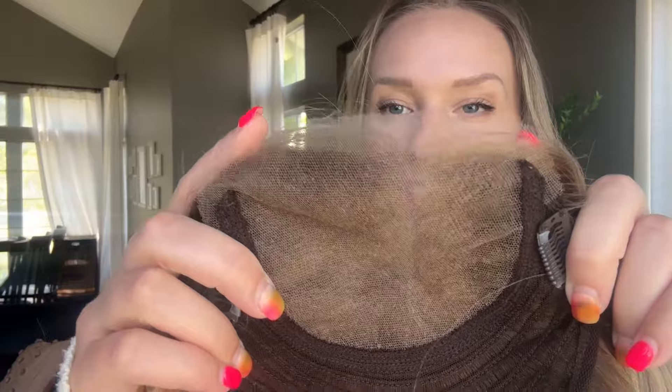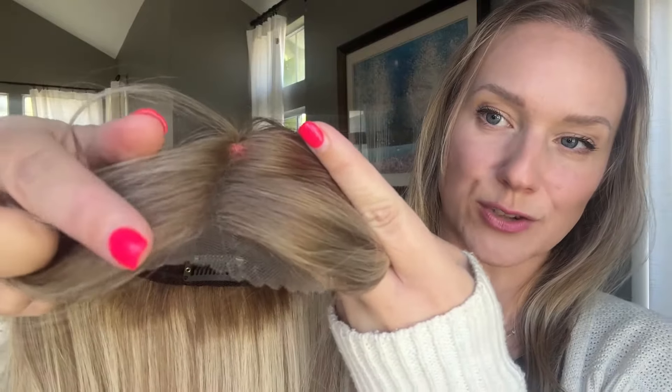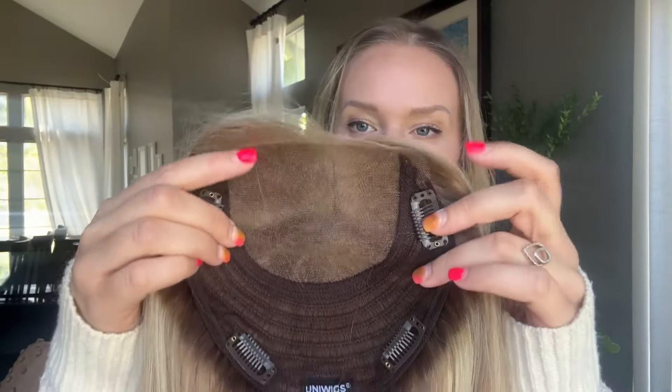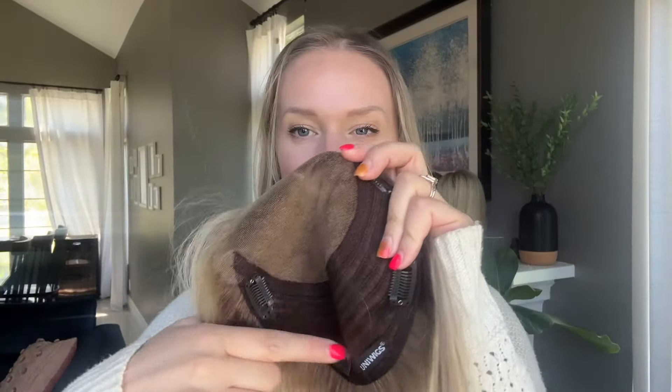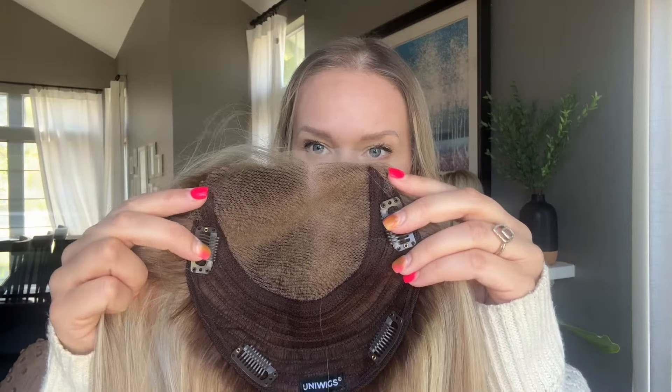Today we are talking about Aerie, a brand new topper from Uniwigs' new Swiss Luxe Lace Collection. Their new lace collection has an extended front lace that can be worn all the way to the front of your hairline, then trimmed back to personal preference. The new lace is super lightweight and soft, very true to her name Aerie. She also has some wefting sewn in with a six and a half by seven inch base altogether.